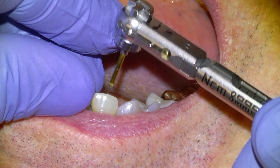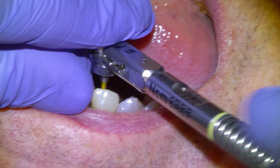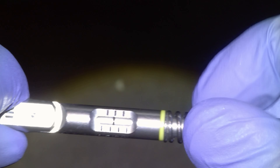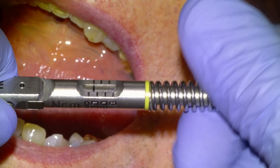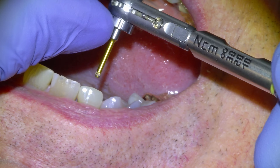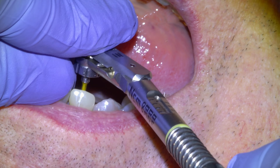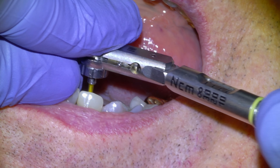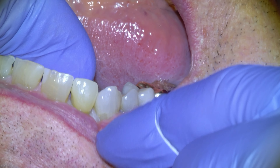Then we'll begin torquing it down. I'll usually torque it down to 15 or 20 first. No freezing is required for these appointments — tell the patient that they might feel a bit of pressure. Then we'll adjust the torque wrench to 35 NCM spec and finish torquing the implant crown down fully.